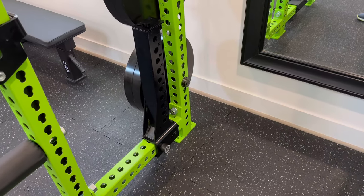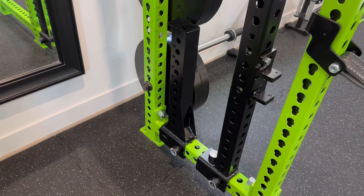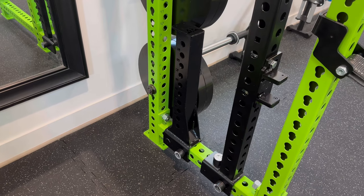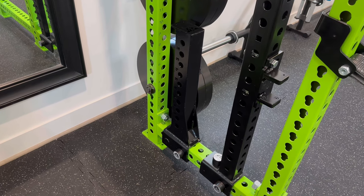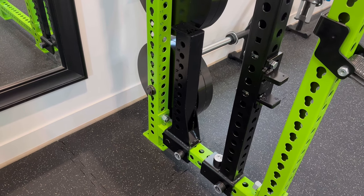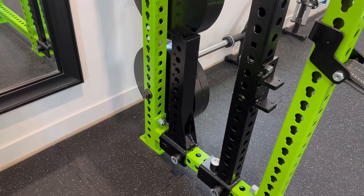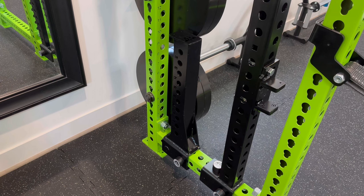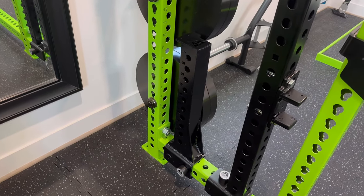Next up are the Surplus Strength Stealth Spider Arms, stored here on the back of the rack. These are kind of the love child between Jason and his team at Surplus Strength and myself — though Jason did all the work. These are essentially low-profile spider arms. I reached out to Jason about a year ago and said, 'Can you make me some custom low-profile spiders?' A few months later in December he showed me the initial specs, they were released around February, and I picked up a pair immediately. They are awesome.